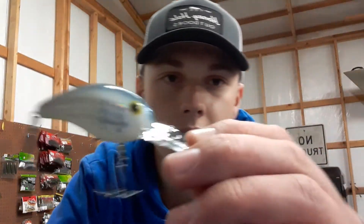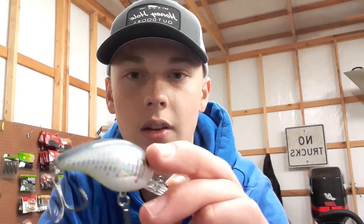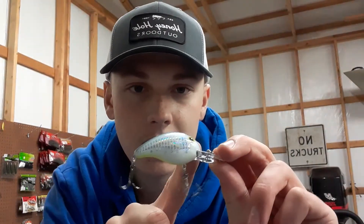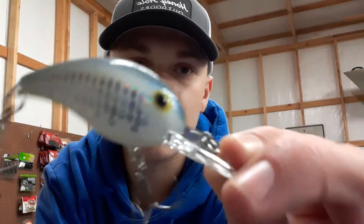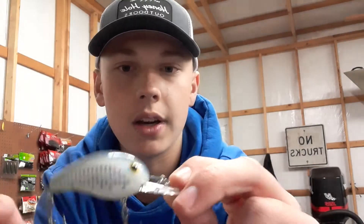I think I forgot one in my box — oh no, he's right here. Another shad-colored one. I like this one because it's got the reflectors on it and it's got all these little flakes in it. I don't know if you can see them or not, but there are like all these blue flakes. It's got a chartreuse belly on it.